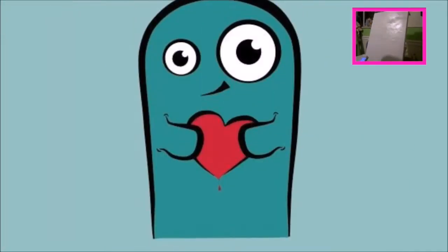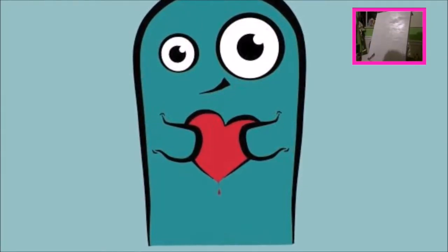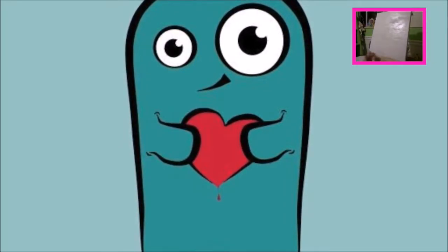Hey friends, today I thought I'd share a painting video I did recently of me painting a picture of Mr. Monster. He's this little monster dude I was trying to recreate. My friend found him on Google and said I should paint him, so I was like okay.